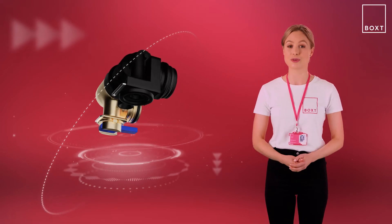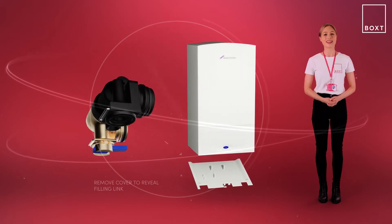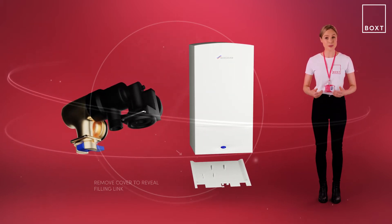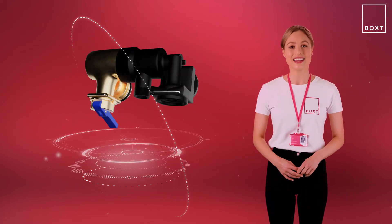Most modern Worcester Bosch combi boilers use a keyless filling link to repressurize the boiler. This blue keyless link is located under the boiler. You may need to remove a plastic tray under the boiler to gain access to the link.